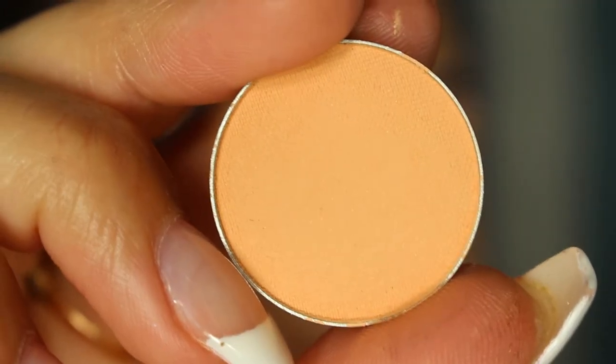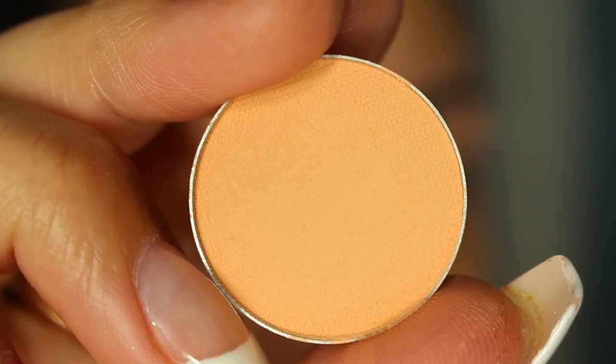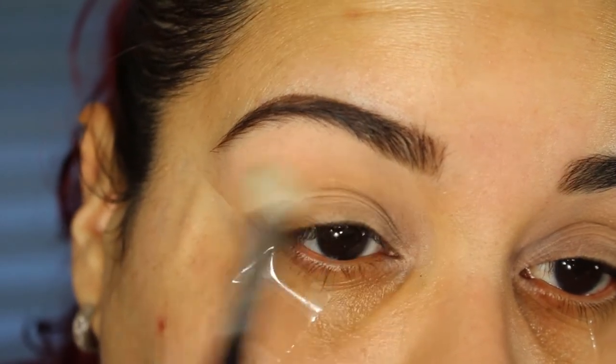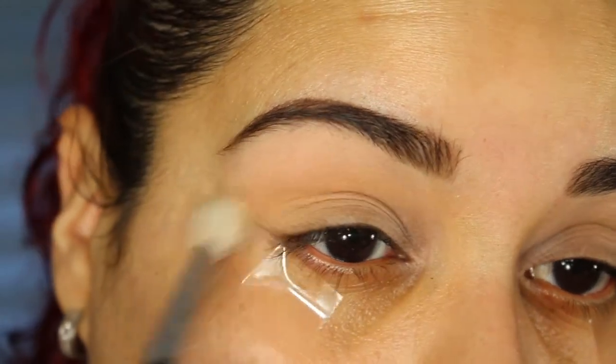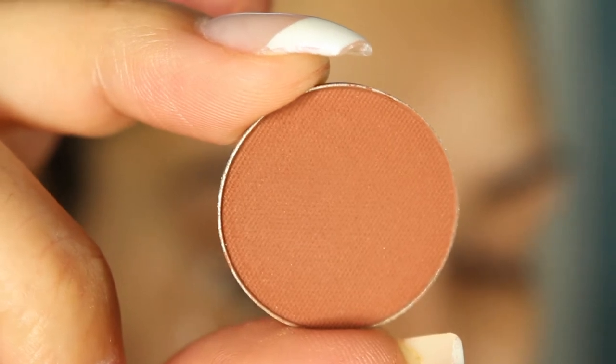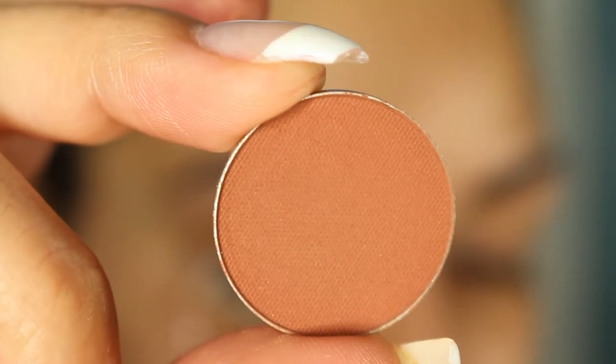Using a fluffy brush I'm going to take the shade Peach Smoothie by Makeup Geek and place that all over my crease. Now using a fluffy brush I'm going to take the shade Coco Bear and place that on the outer V of the eye.